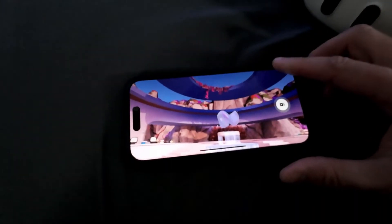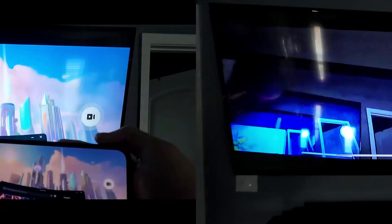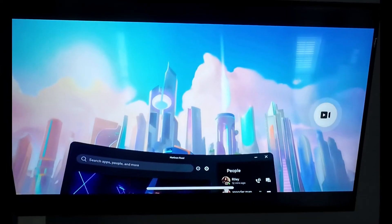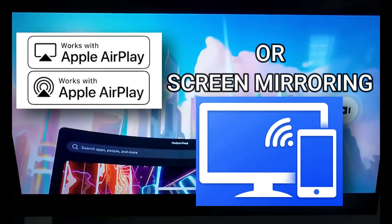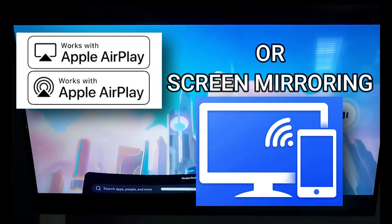Now we just need to use the AirPlay option on the iPhone. We're going to cast this to my Master Bedroom Roku 4K. And now you are casting to your Roku TV or Roku streaming device. As long as your TV supports AirPlay, you can cast it from the Quest to your app on your phone using AirPlay to your TV.